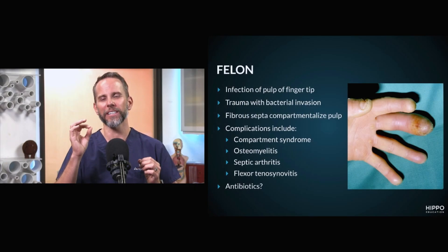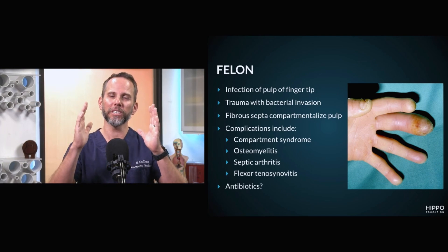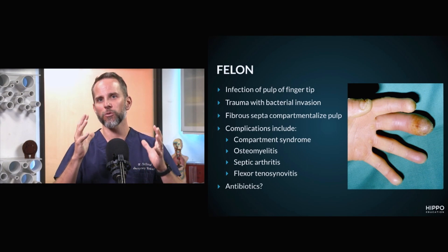What's really specific about a felon is, if you look at your fat pad at a cross-section, you have multiple little compartments, anywhere from 15 to 20 compartments, that are broken up by fibrous septa. These are pretty fibrous and pretty tough, and what will happen is the infection will just build in there and can create a lot of pressure.